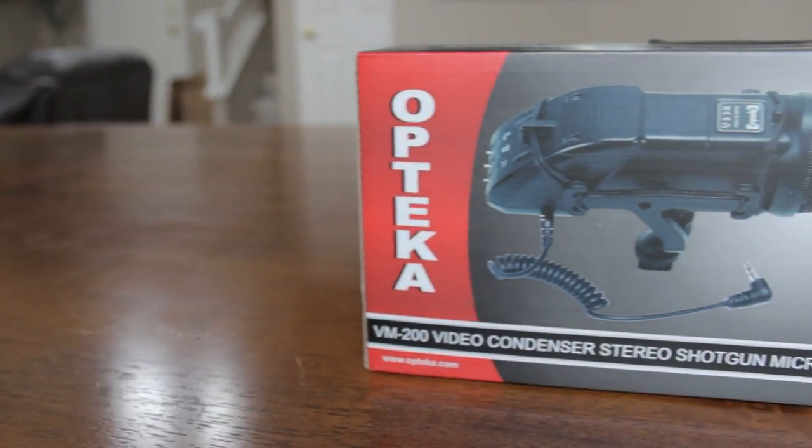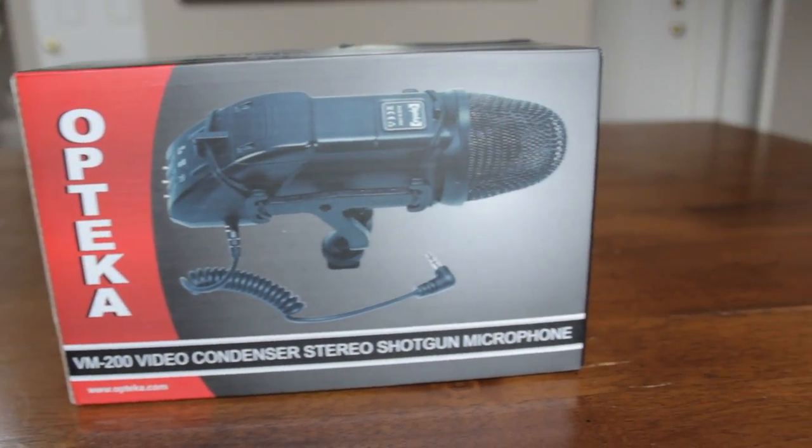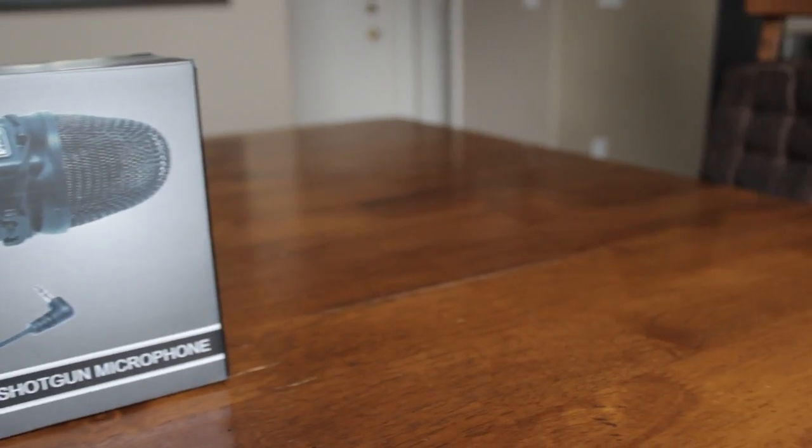Hey everybody, it's Anthony here from Nash Tech, and in this video I'll be doing a review of the Optica VM200 Video Condenser Stereo Shotgun Microphone.